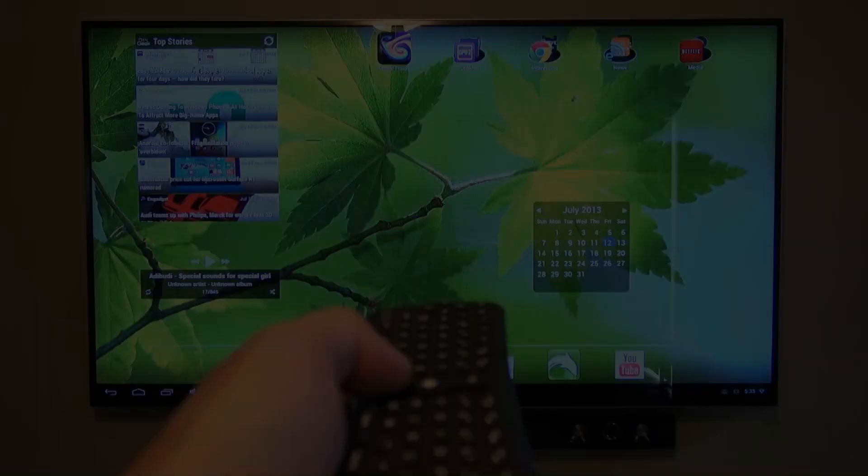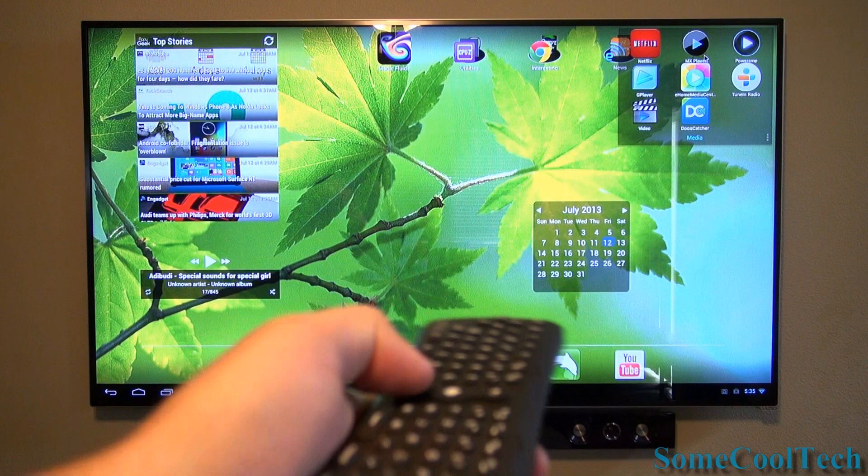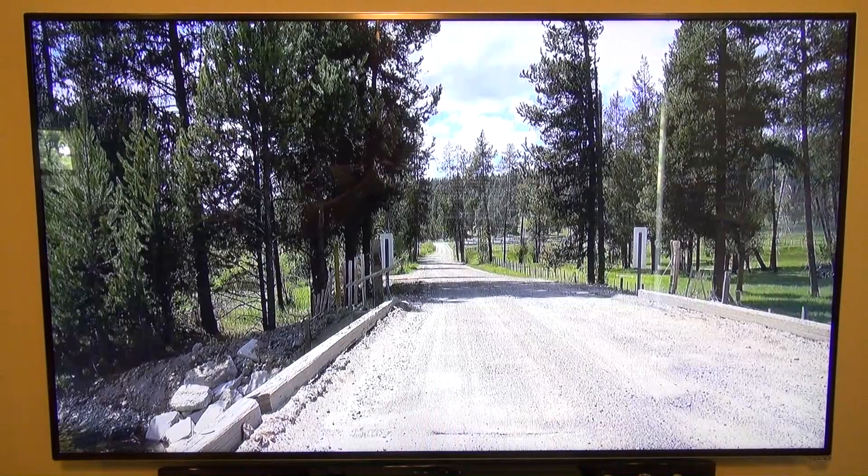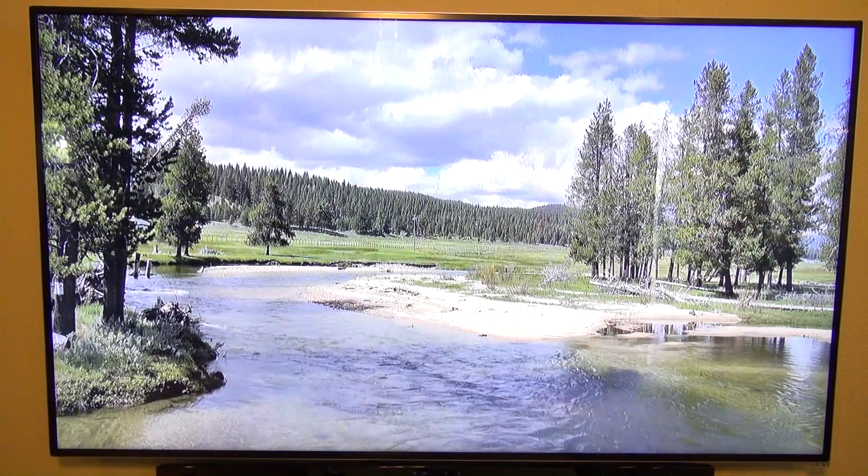The Vizio M651D can also play video from USB devices like hard drives and flash drives, but a lot of formats are not supported, like MKV. Attaching an AMP can help play a wider range of formats. The only downsides I've noticed are that the remote could have a slightly stronger signal sometimes and the menus can occasionally be a little laggy.